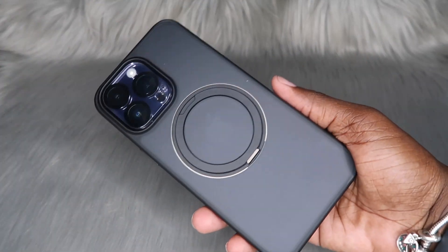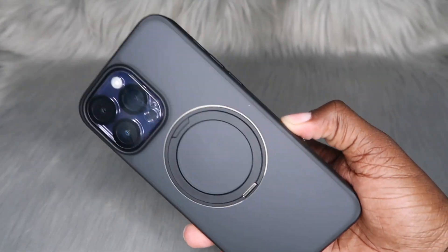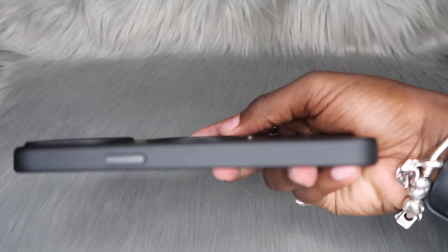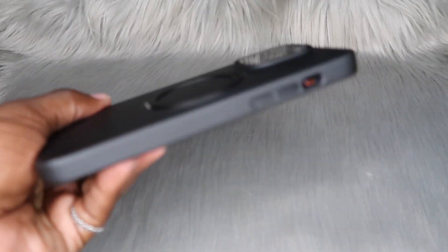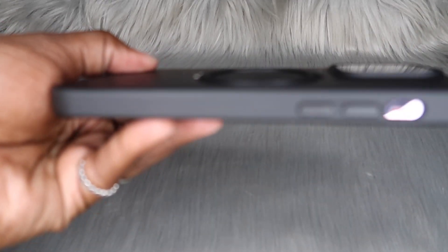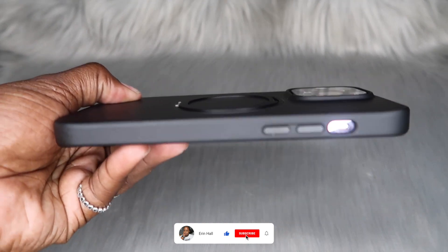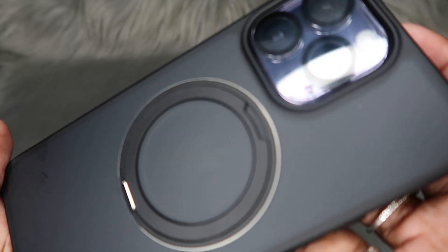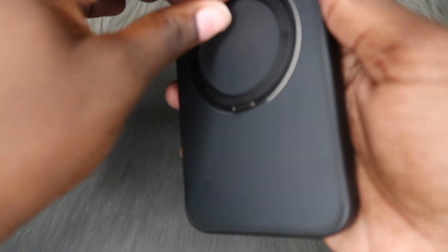So what would I rate this case on a scale from one to ten? I would give this an eight, mainly because I love the thickness of it and y'all know how I feel about a bulky case. It does look super lightweight, but it actually feels kind of heavy. I'm not sure if I would feel comfortable dropping my phone with this case on — I like the really heavy-duty cases, those make me feel secure.